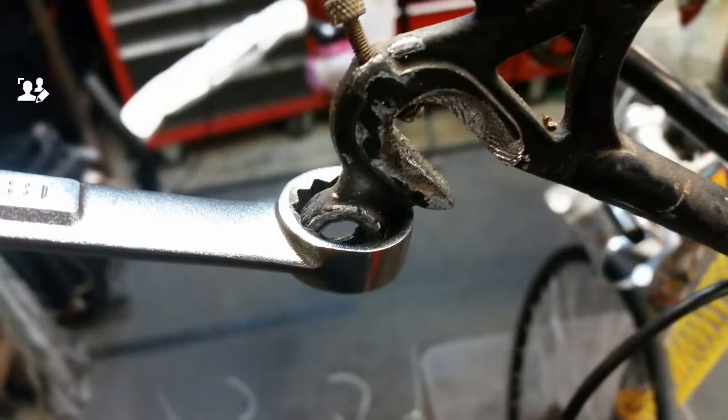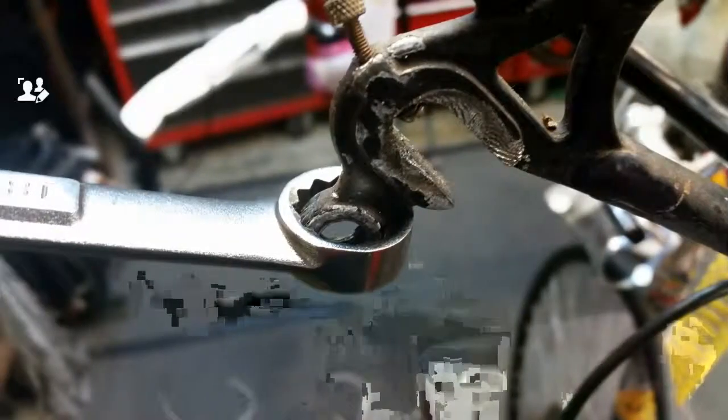It takes a good bit of effort to bend it back closed. Go slow — too little is better than too much. But yeah, this will work to close that dropout back up and keep your frame rolling for a little while longer.